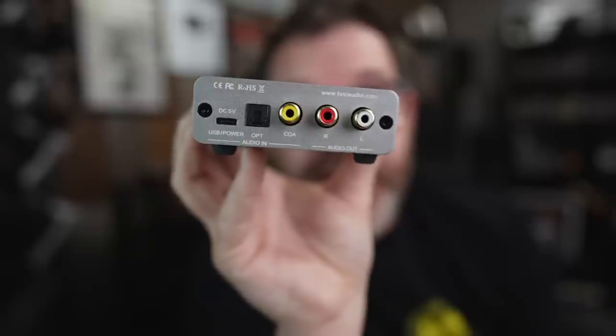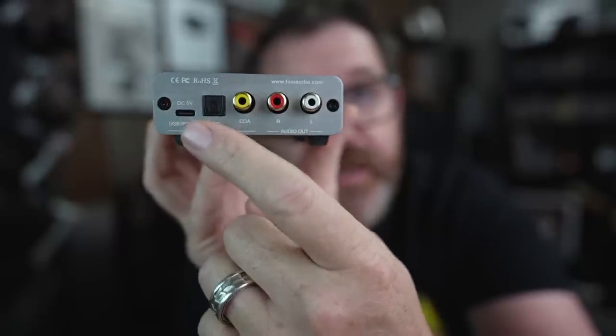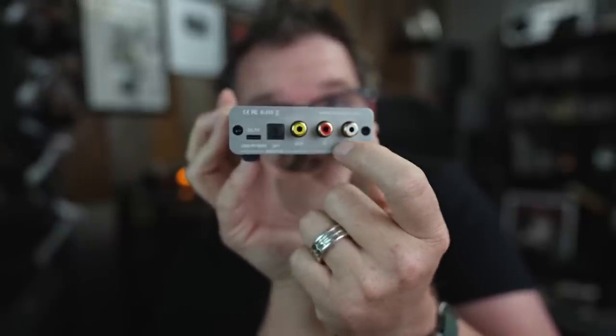On the back, pretty straightforward: you have a 5-volt power supply USB-C in, and this is power and data — data from your computer. You plug this into your computer and it's going to power it and you're going to get the audio right from your computer. Next to that, if you're a bit more traditional, there's an optical in, then a coaxial in, and then you have an analog out, so technically you can use this as a preamp or standalone DAC.